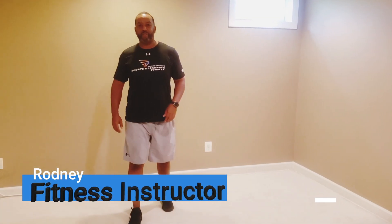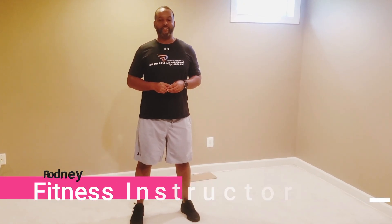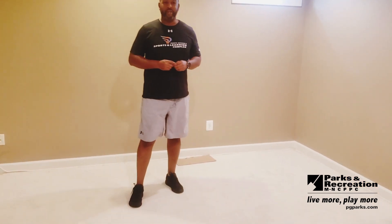Hi, I'm Rodney. Today I'm going to talk to you about two great leg exercises: the squat and the lunge. These are great exercises for your glutes, your hamstrings, and your quads when done correctly. A lot of times they're done incorrectly, so we're going to focus on how to do them properly.